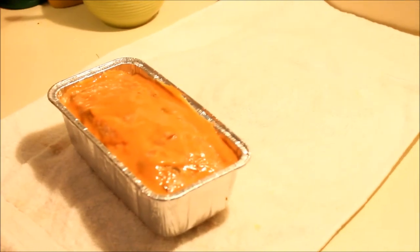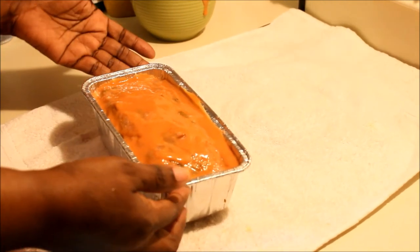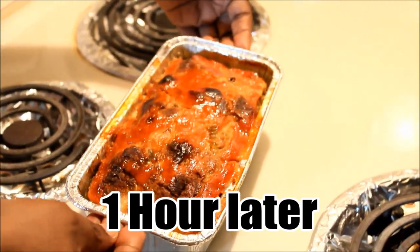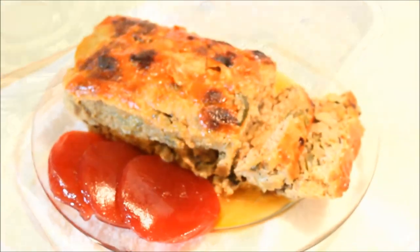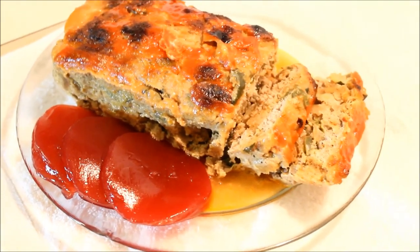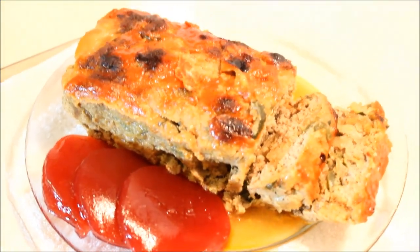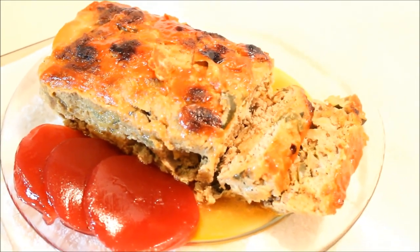It's ready to go in the oven! I'm going to let this bake at 375°F for one full hour. Guys, here you go — your meatloaf has been cooking for an hour and this is what the finished dish looks like. It's really nice and juicy. I'm serving it with potatoes or rice on the side, and I have some jellied cranberry — it's very sweet and goes great with the dish. From my kitchen to yours, enjoy!